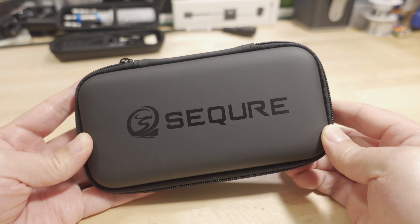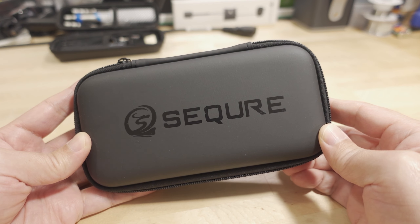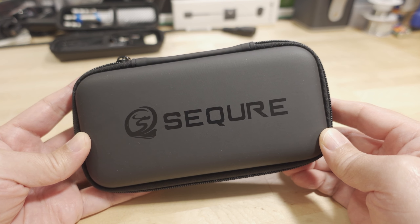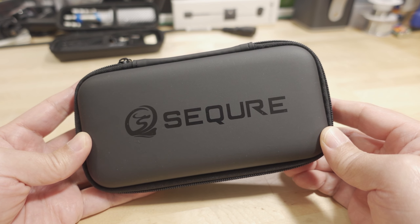Alright, so we're checking out another soldering iron from Secure. This is their new small electronics soldering iron lineup. This is the S60.